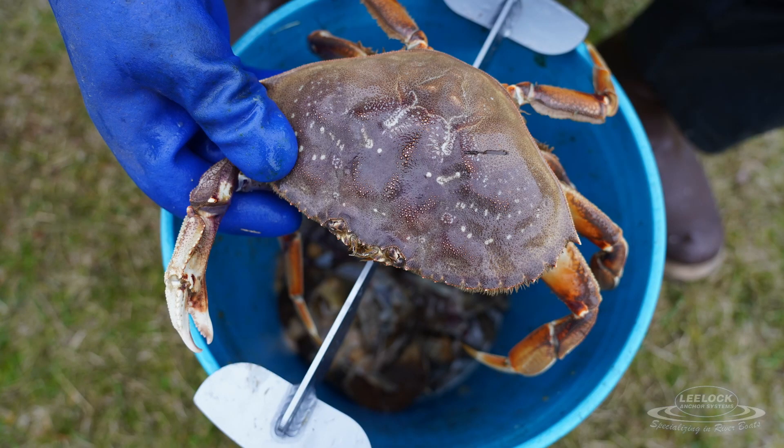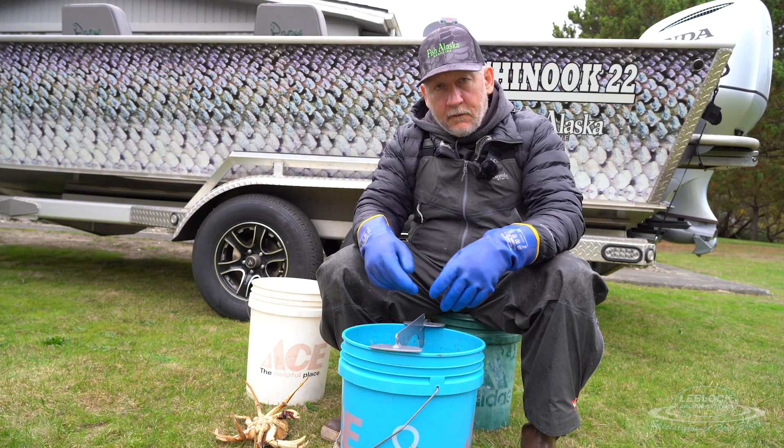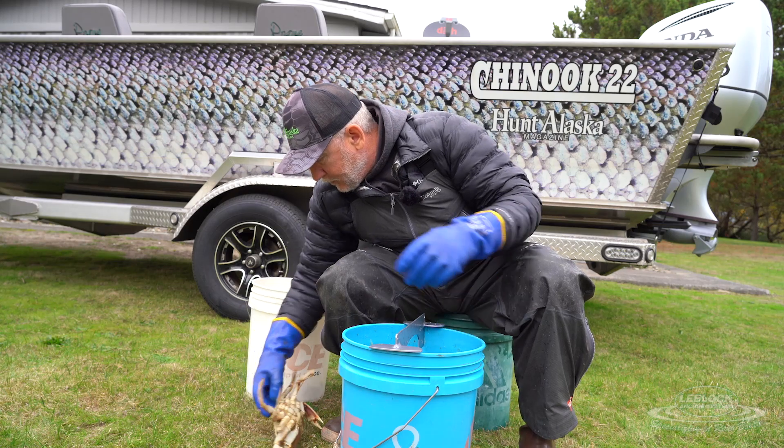Basically it's designed to fit the top of a five gallon bucket, and it allows you to humanely kill the crabs and also get rid of the guts while keeping all the mess contained inside the five gallon bucket. It's a really handy tool to have. Here's how you use it.